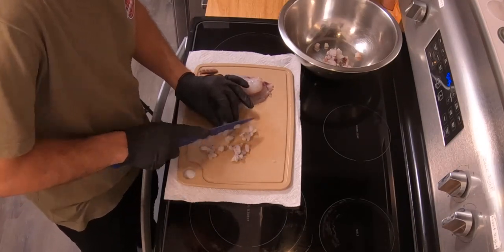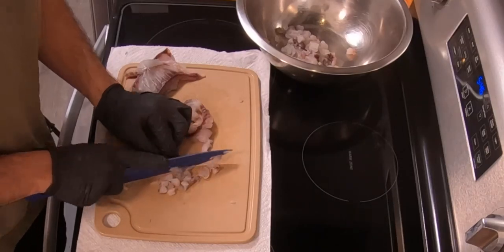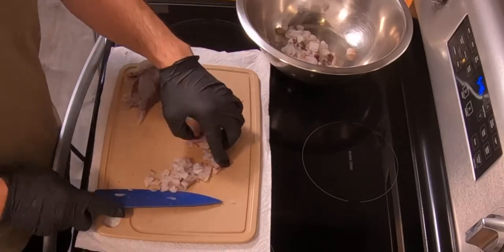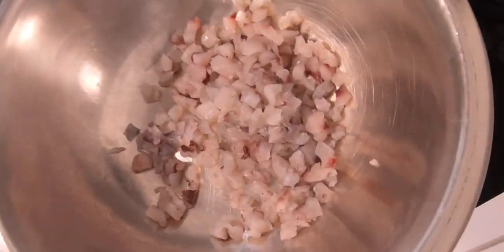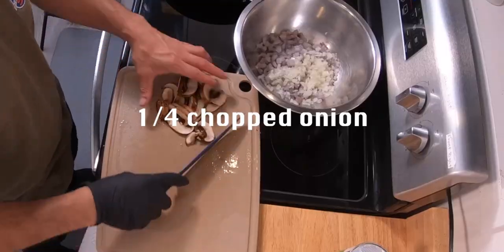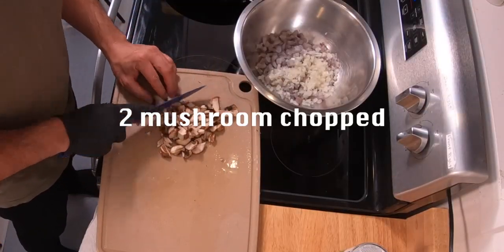and chopped up the good bits, get a large mixing bowl and add your ingredients. Quarter of a chopped onion and two mushrooms chopped.